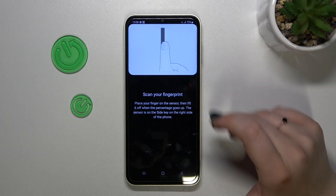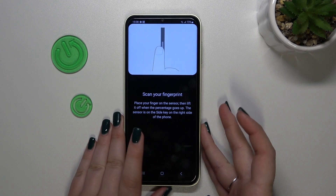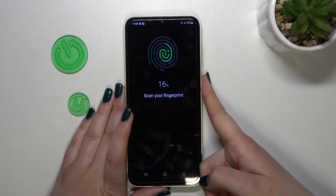Right now, as you can see, we are in the section for adding the fingerprint. We've got the animation and the instruction. We have to scan our fingerprint by putting it on the sensor, which is located on the side of our device on the power button. Let me put my finger on it.